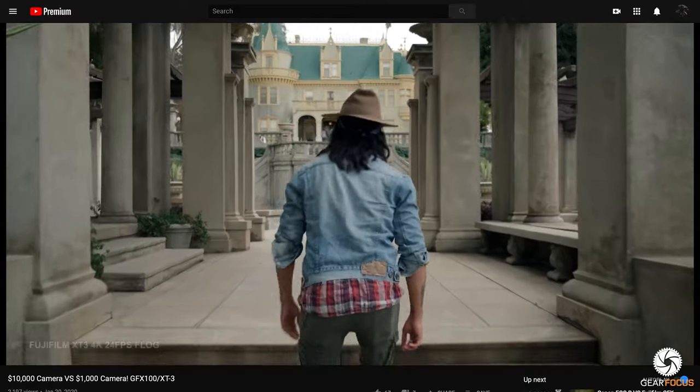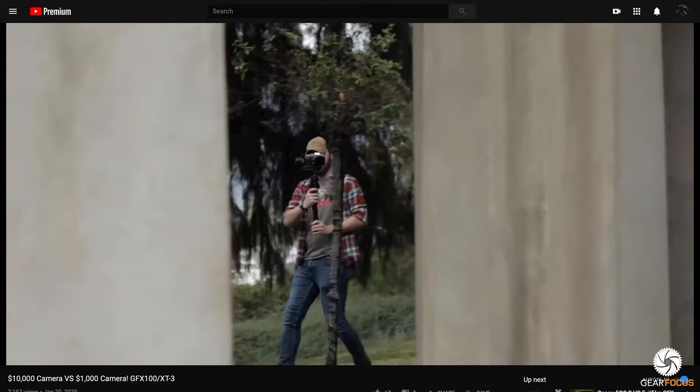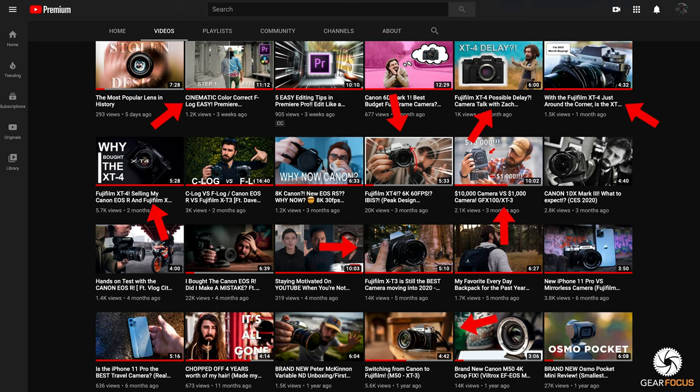I hope you found these five secret settings useful — they've definitely helped me out using the Fujifilm system. If you want to see more of my videos, check out my channel where I make content on all kinds of camera-related stuff, with a focus on Fujifilm since it's my favorite system. Thanks so much to Gear Focus for allowing me to guest host on their channel — they're awesome people, so definitely leave them a like.